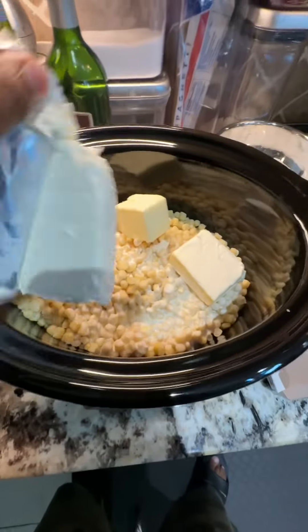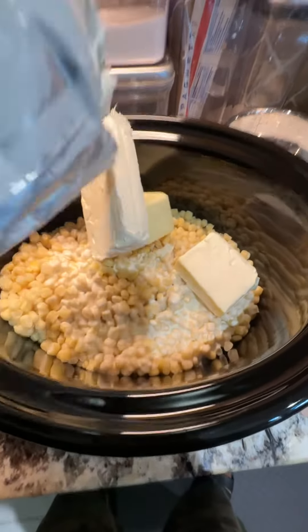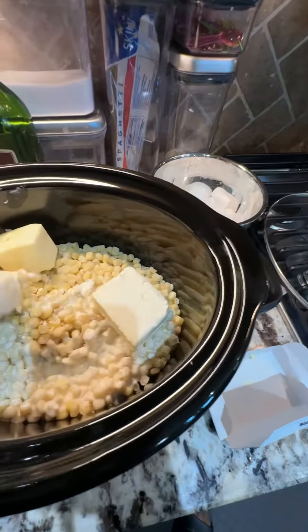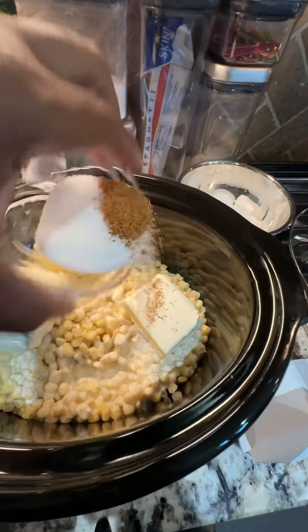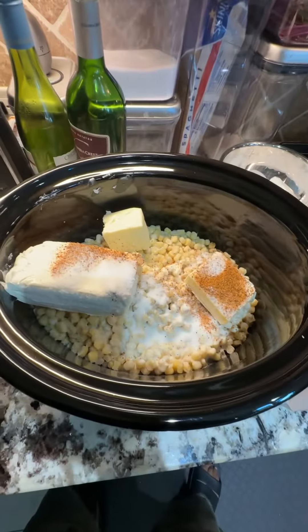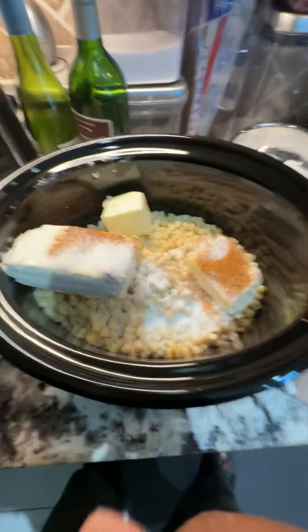You're gonna mix all that together in a crock pot. Put that on low and let it go for about two hours until everything gets melted. As it melts, you're gonna stir it every hour until you get the creamy consistency that you're looking for.